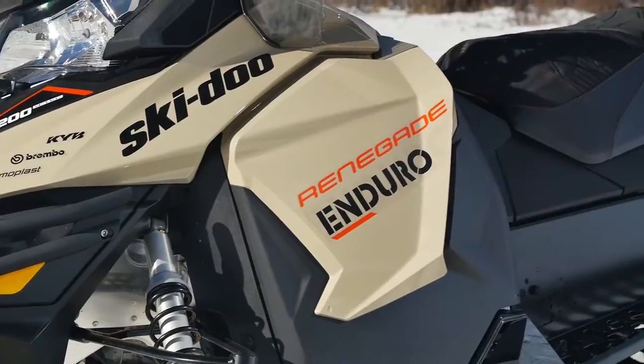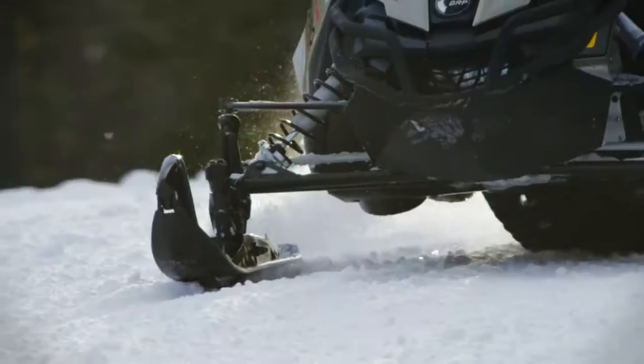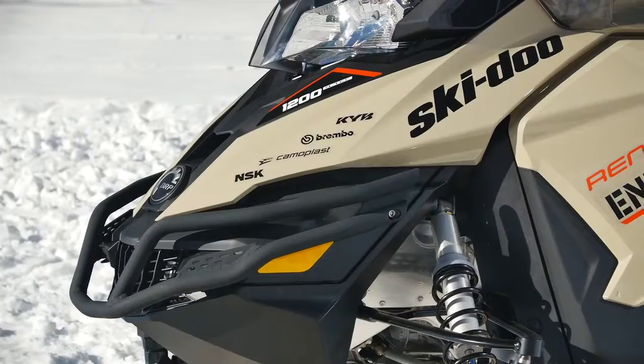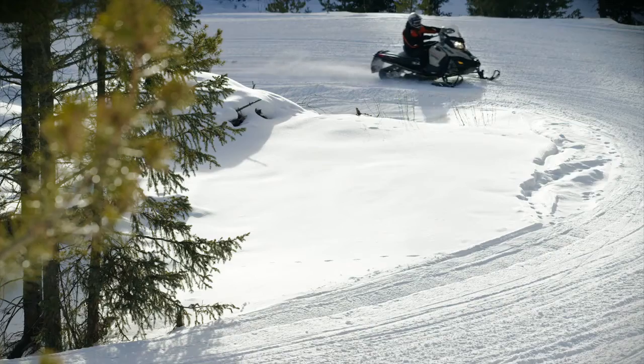There are some key technologies involved with the Renegade Enduro. One of them is that it's offered with the Pilot TS ski up front — that's one of the first things you're going to notice. Next, you're going to notice the rugged looks of it. The front bumper is very robust, it's a different color, and it sets itself apart from the other vehicles.